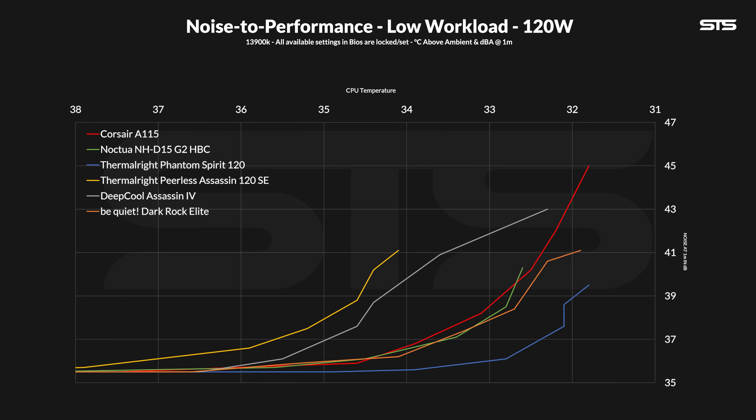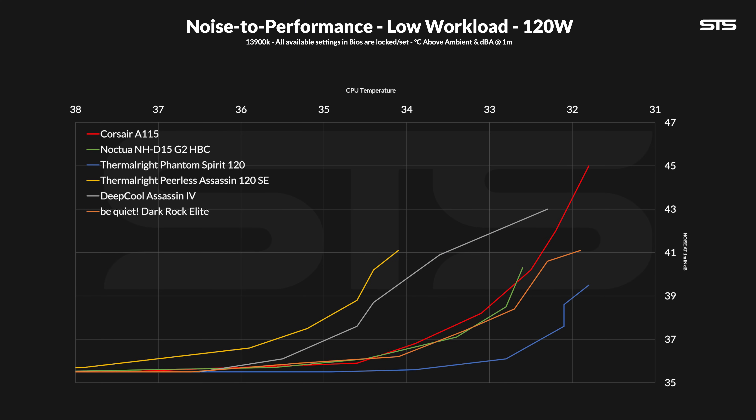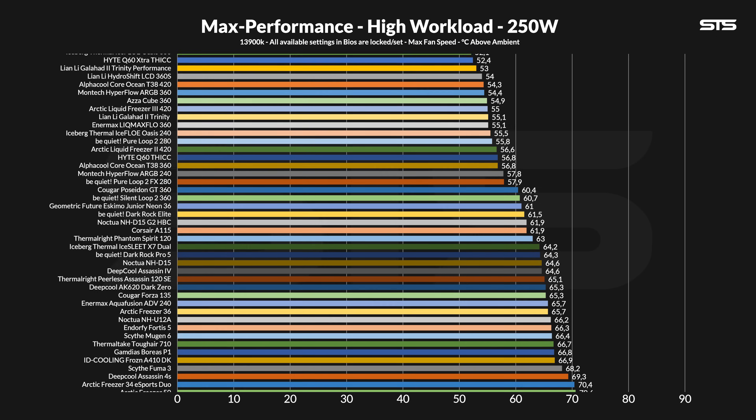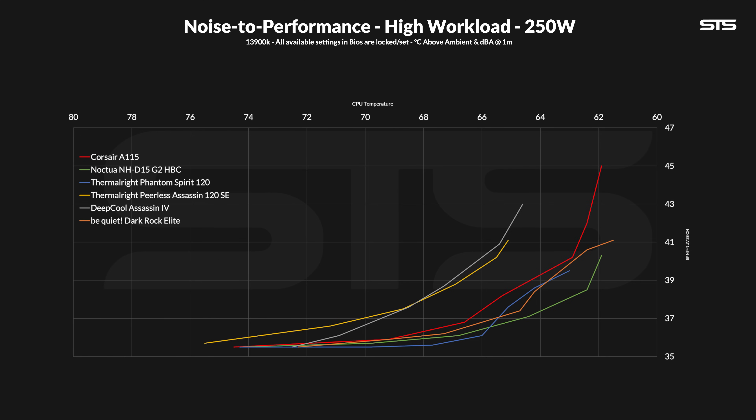The noise-to-performance curve on 120 watts was also respectable. At the higher end it was a bit louder than the others — its max noise output is higher than all the other high-end coolers on the list. As the speed drops further, it becomes better than the Assassin 4, staying very close behind the D15. Overall at 120 watts, it performs almost like a D15 G2, just with a little bit more headroom, which ends up creating a little bit too much noise. At 250 watts, the A115's position didn't really change — it is still within a margin of error of the best coolers around. The only difference is the Dark Rock Elite started to gain a little distance, and the G2 finally woke up. But looking at the whole list, it is still really, really good and definitely capable of cooling a high-end CPU.